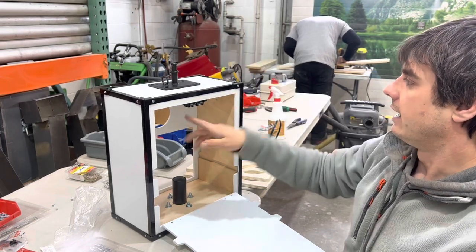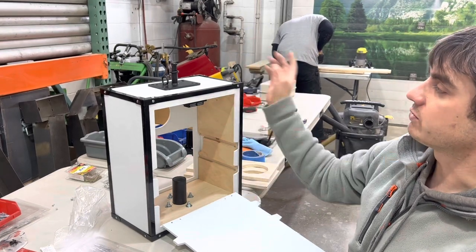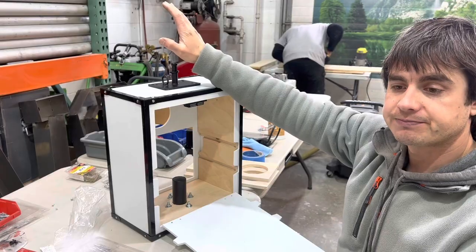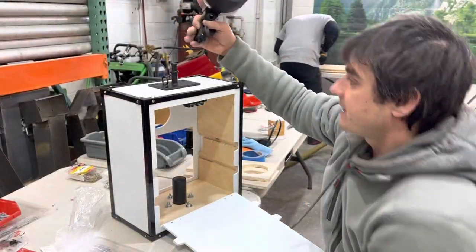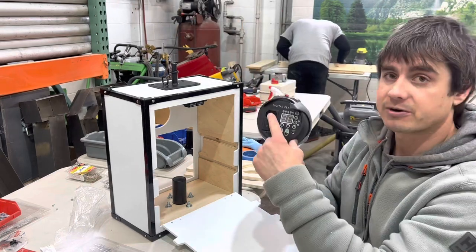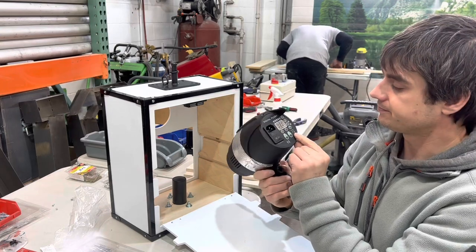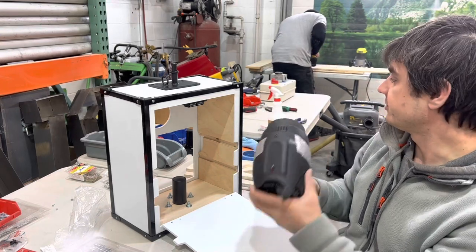After we put out the cords, those cords go into a flash. We buy these compact flashes, and you just need a power cord and a sync cord, and then you're good to go.